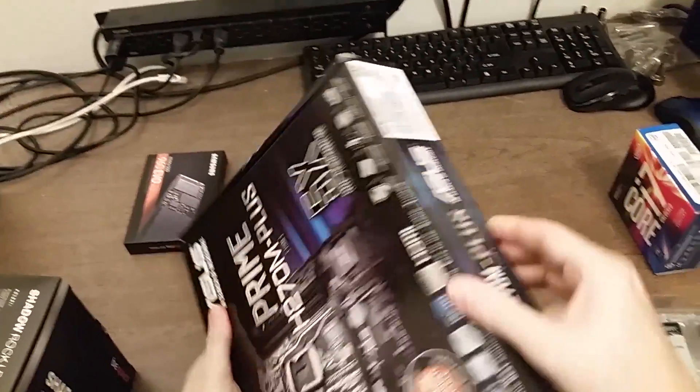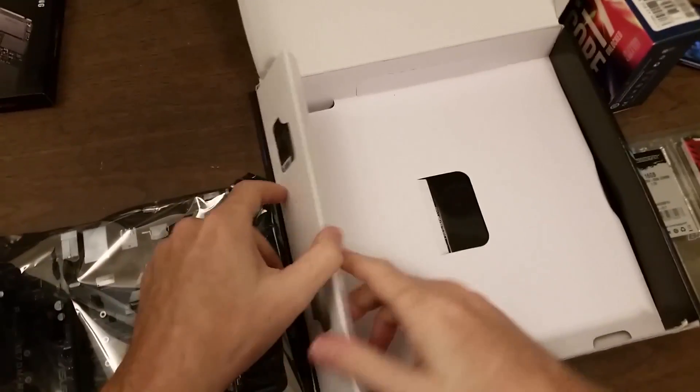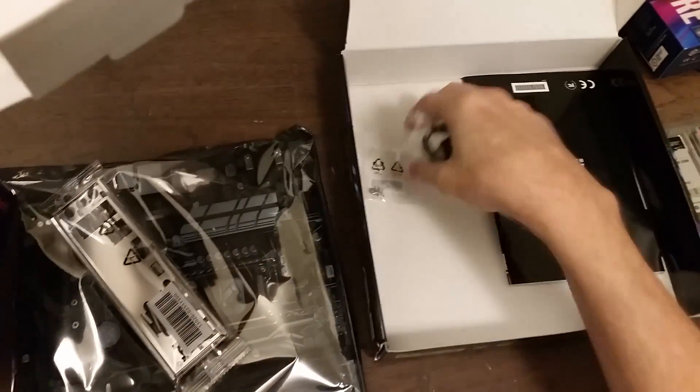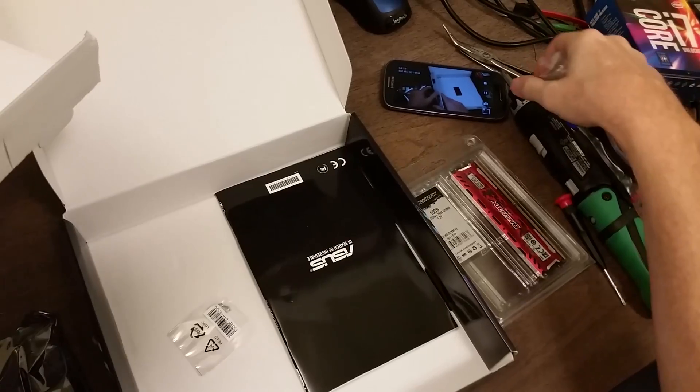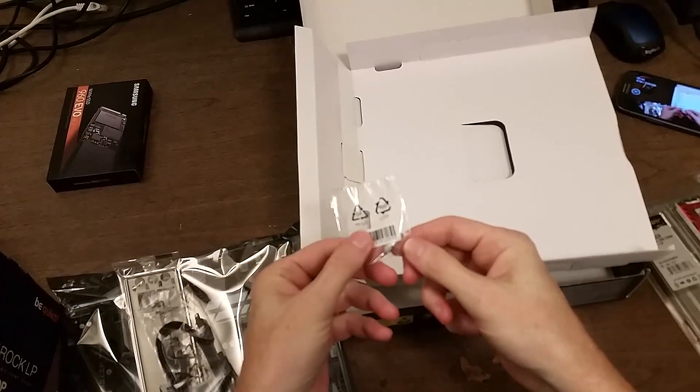Let's get the motherboard out. This is an Asus motherboard — I tend to buy Asus products whenever I can. So we got the motherboard, the back plate, a couple of SATA cables (we're only going to need one of them), a manual which will come in handy, and a disk with drivers for all the hardware and some software. Finally, there's some screws and risers that have to do with the M.2 slots.